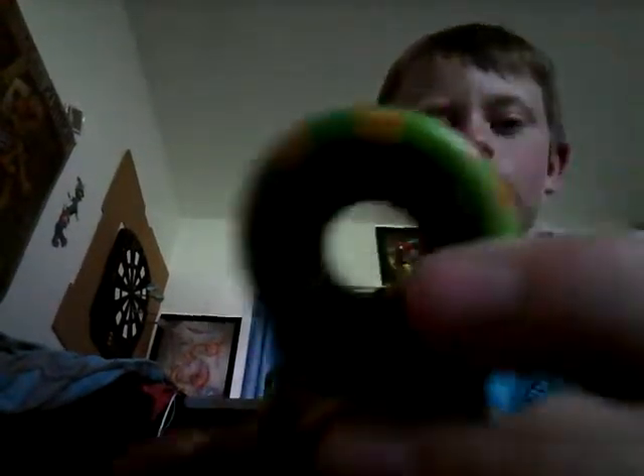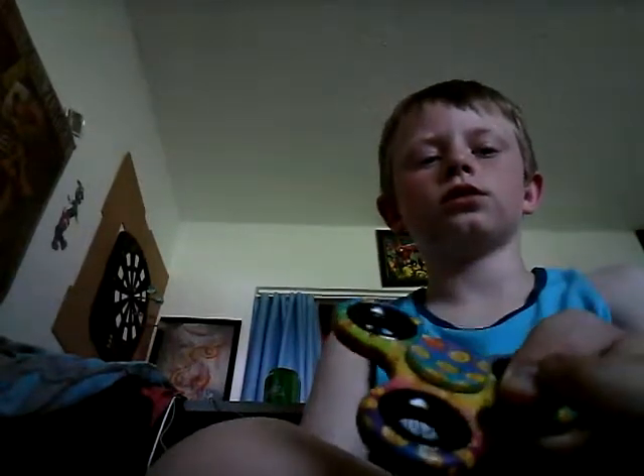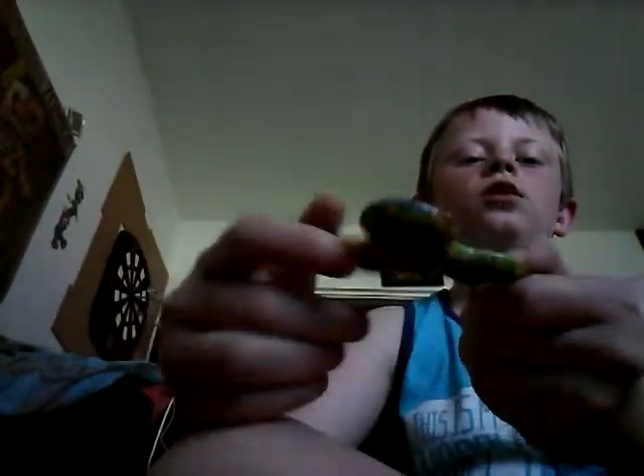But then we got the emoji one - I look like an emoji right now - but if you put it in the light you can really see it. You can also spin these things, they're like finger pads, but they don't spin as long as just spinning it the main way.